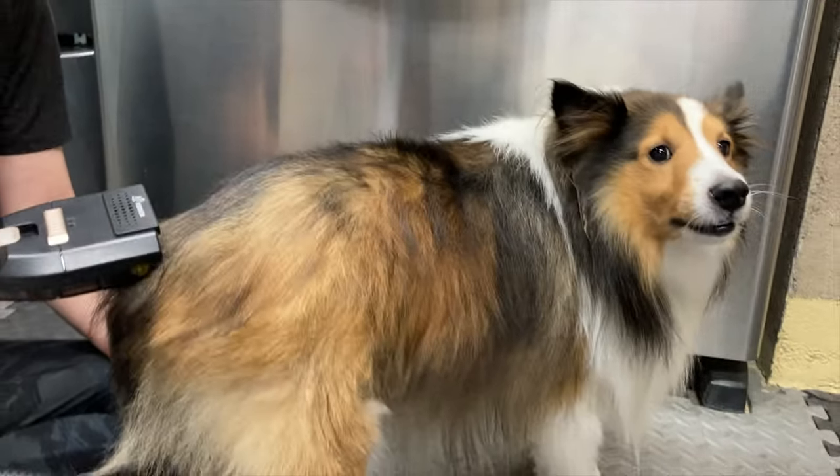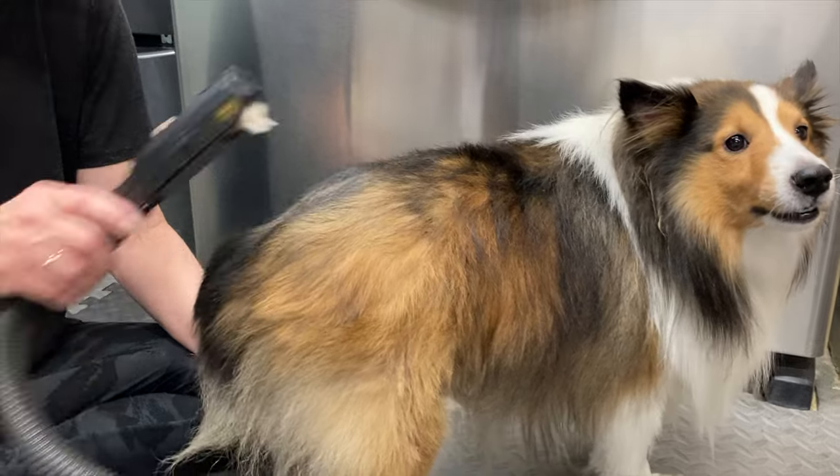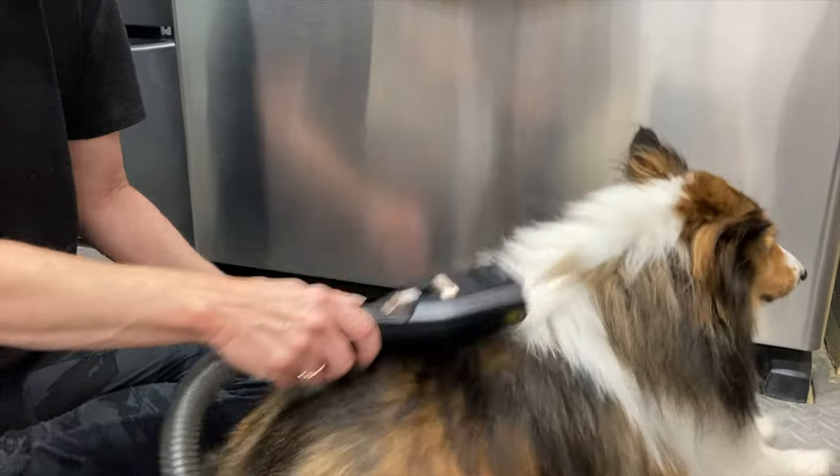Need to get your dog or cat nice and groomed? If you answered yes, check out my review of the Kidkin Pet Grooming Vacuum coming up next on Mumbles.